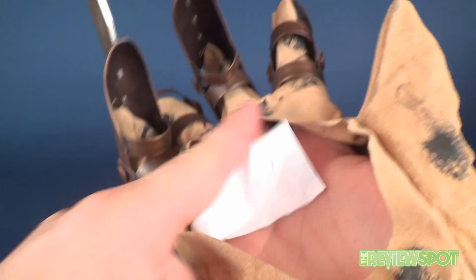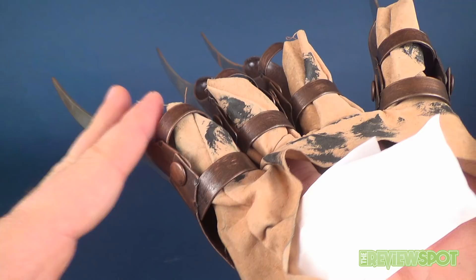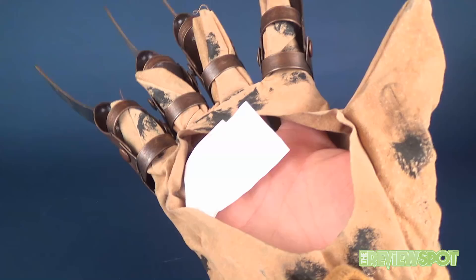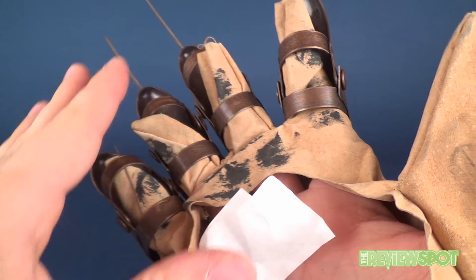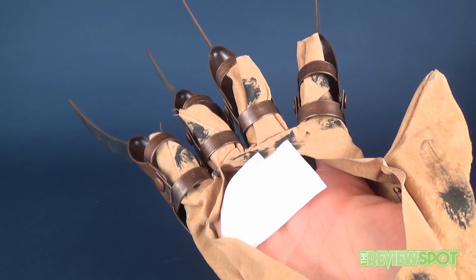Rubies really should be ashamed of themselves for spending so much care making these metal parts and then dropping the ball completely when it comes to the actual glove. I think I might ultimately just take the glove off entirely — this metal hardware is perfectly salvageable. I'm going to keep it and find myself a replacement glove that actually deserves a Freddy Krueger setup much better than what this is.